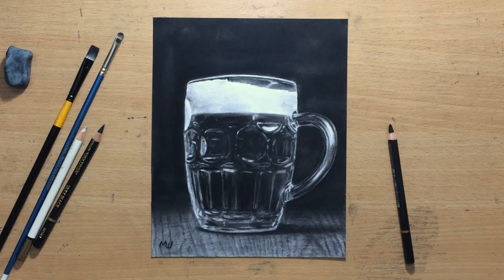This is also a good demonstration on how to draw objects made out of glass using charcoal. I'm going to be using erasers a lot — especially a pencil eraser, but also a kneaded eraser a little bit. So if you like beer or if you like drawing — and I like both — keep watching and I'm going to show you how I did it. Let's get on with the drawing process.